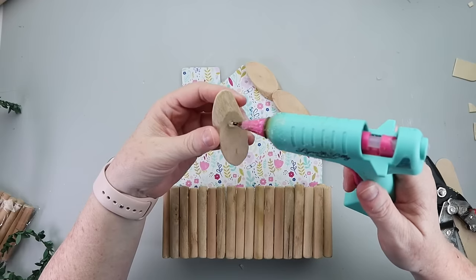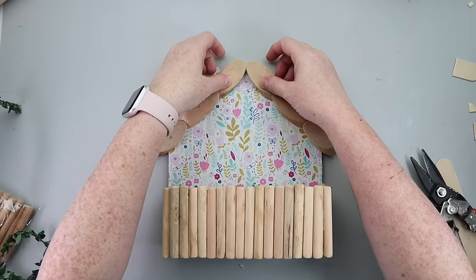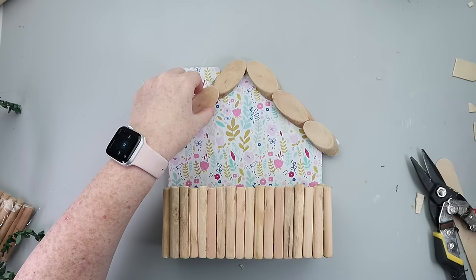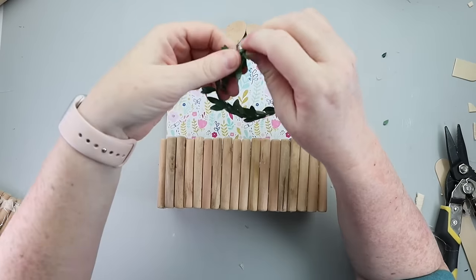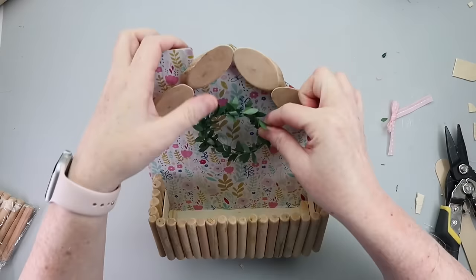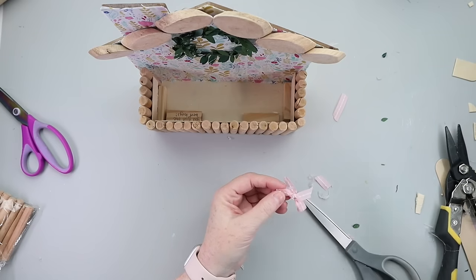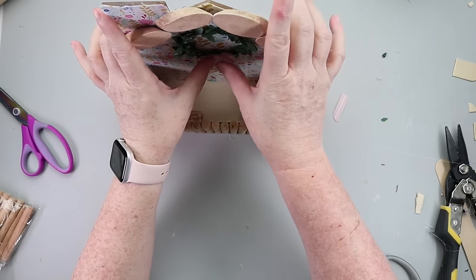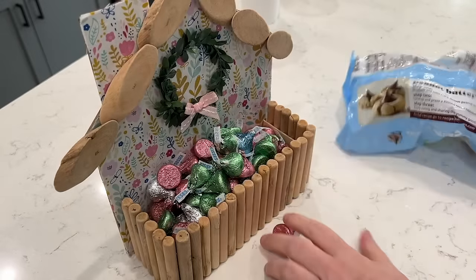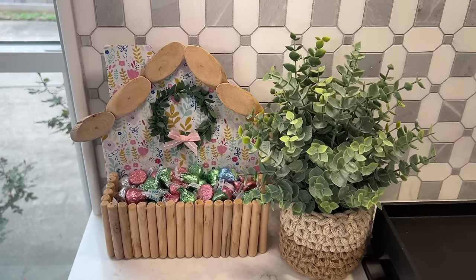To finish off the house construction, I added wood rounds to the top to give it a cottage vibe for the roof. The final step was taking some little greenery, making a small wreath, attaching a bow, and sticking that on. Now this is a cute little container that can hold springtime treats — great for your office, your kitchen, to give to a teacher, or to the front staff at your kid's school.